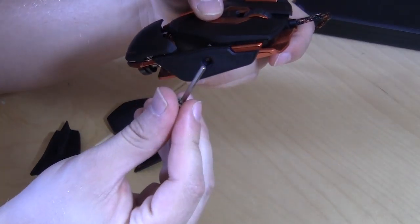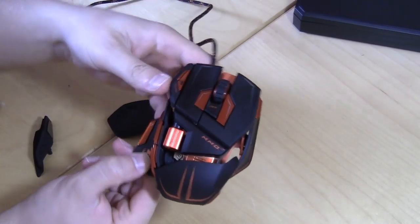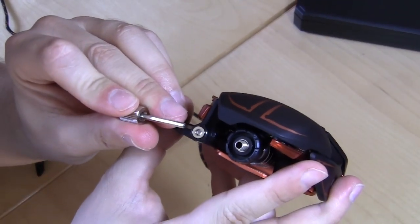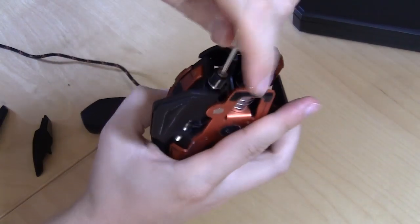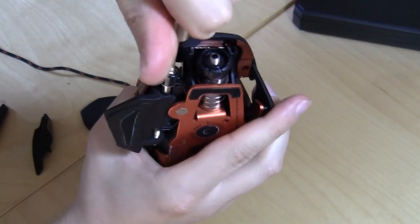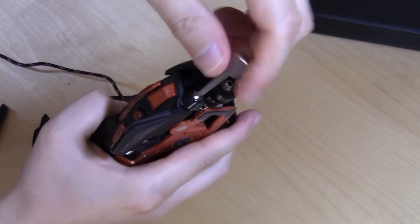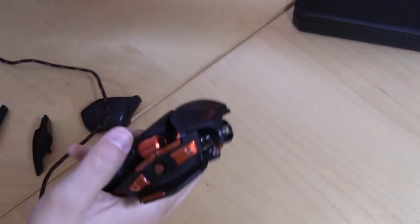Another adjustment you can make is moving the thumb rest on this side up or down, which is really cool. All you have to do is take your tool, put it into the spot there, and you can move it — you can see it moving here. You can move it up and back to position where your thumb sits for the different thumb commands. I like that you're able to do this because I've gotten mice where I didn't like the feel or where certain buttons were, and it took a really long time to get used to.